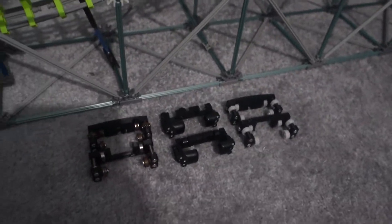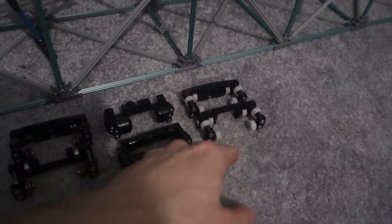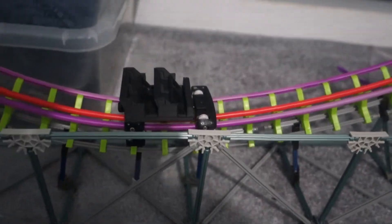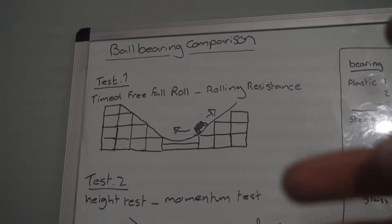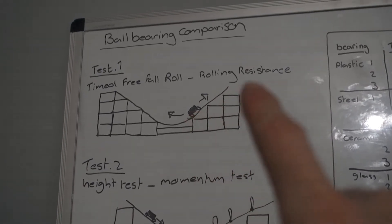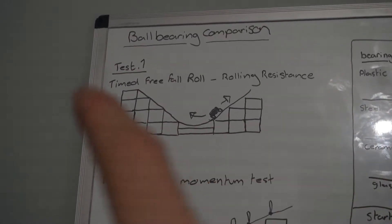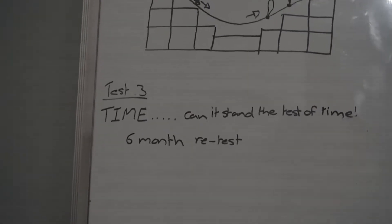Just a quick note — these are all the different types of bearings: you've got plastic, plastic with glass beads instead of metal bearings, regular steel, and ceramic which is already on the test car. The first test is a free-fall timed roll — basically see how long it takes for the car to come to a stop with each type of bearing. It's the same height on the other side, but I've made one side shallower because the next test needs it that way. The second test is the height test, and the third test we'll retest in six months.